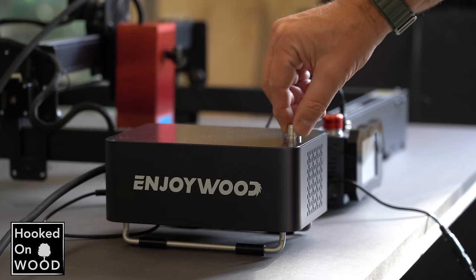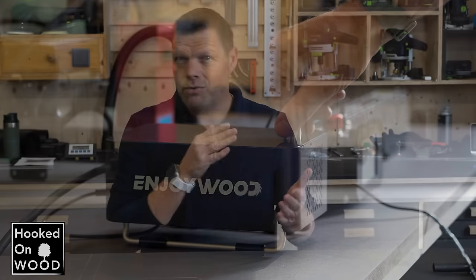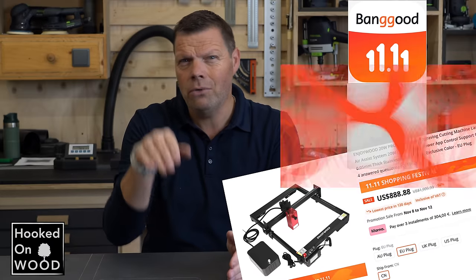These products cost some money, but now with the Double Eleven Festival, the 10W version starts at $359 and the EnjoyWood 20W version is on sale for $890. That is the first time I see them under $900.